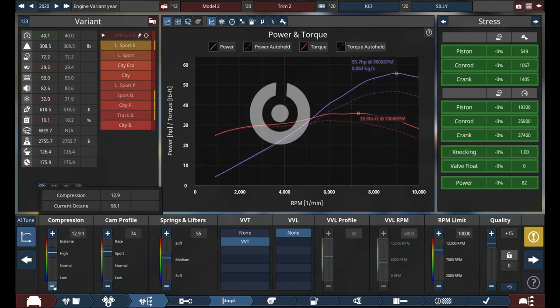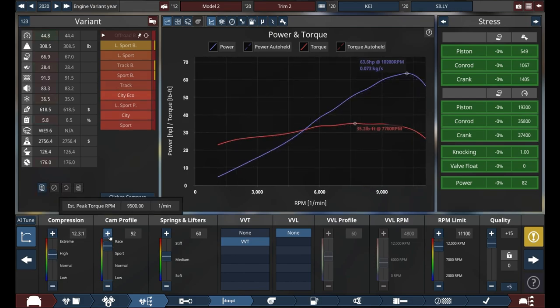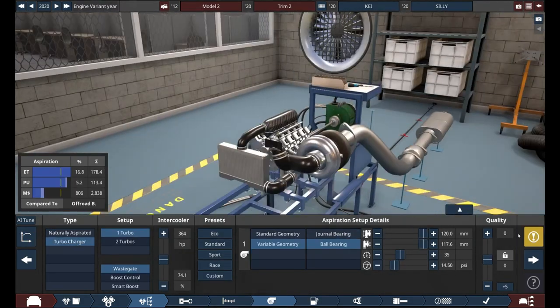Actually tuning the engine was very difficult, because I've never made an engine like this. I've never made an engine with so many cylinders but yet with so little power.